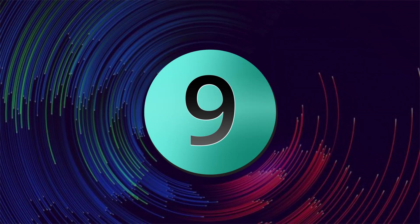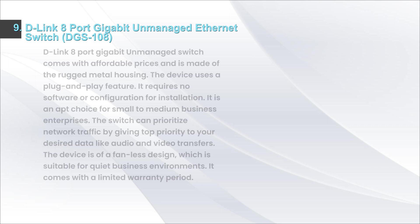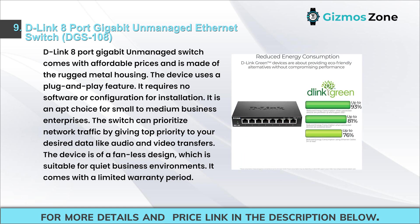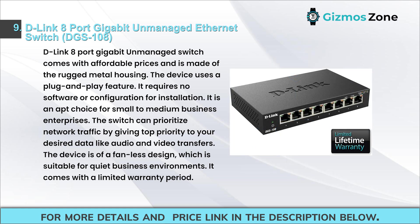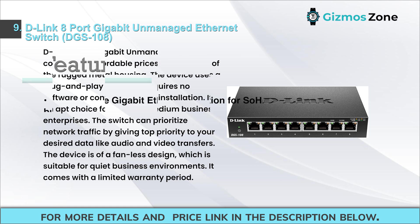Number nine: D-Link 8-port gigabit unmanaged Ethernet switch DGS-108. This switch comes at an affordable price and is made of rugged metal housing. It uses plug-and-play and requires no software or configuration for installation. It is an apt choice for small to medium business enterprises. The switch can prioritize network traffic, giving top priority to desired data like audio and video transfers. Its fanless design is suitable for quiet business environments and it comes with a limited warranty.